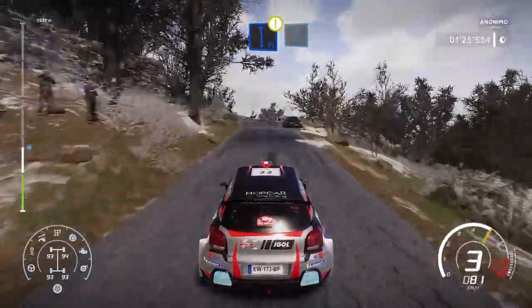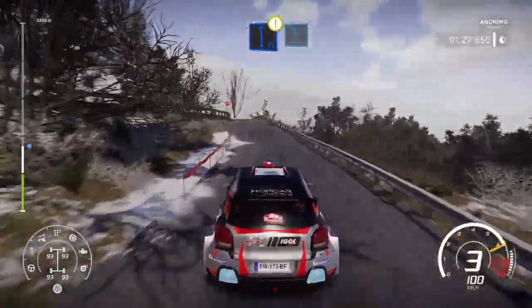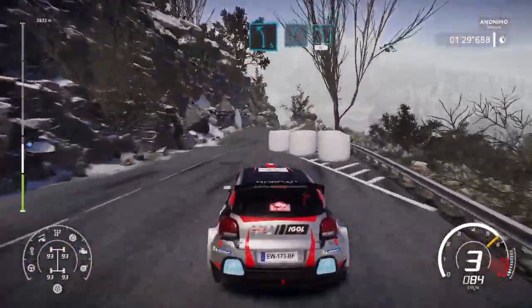Flat left and caution. Danger over crest. Junction left 5, keep in. And right 5, short into left 4, short. 50.